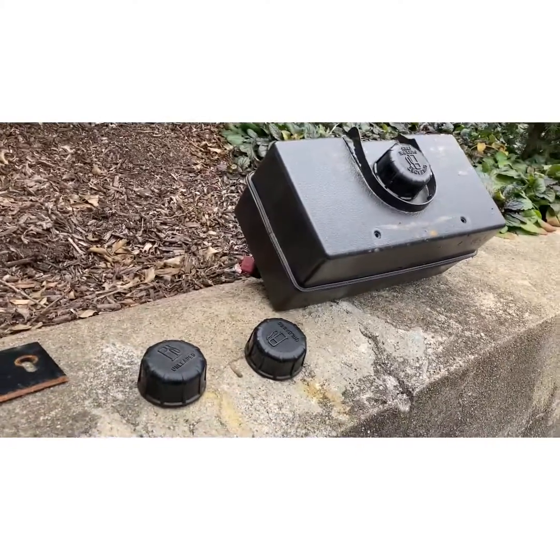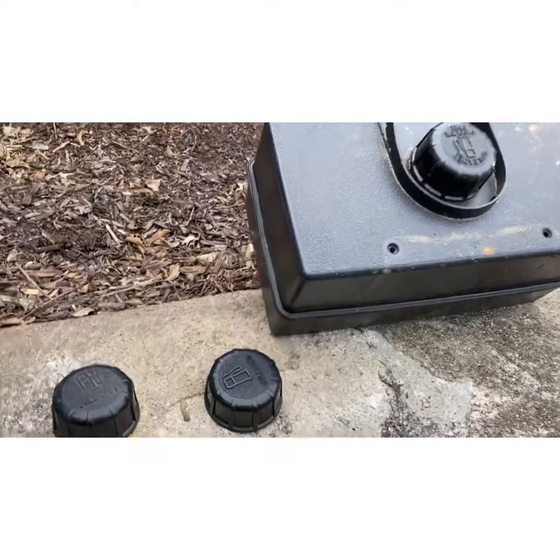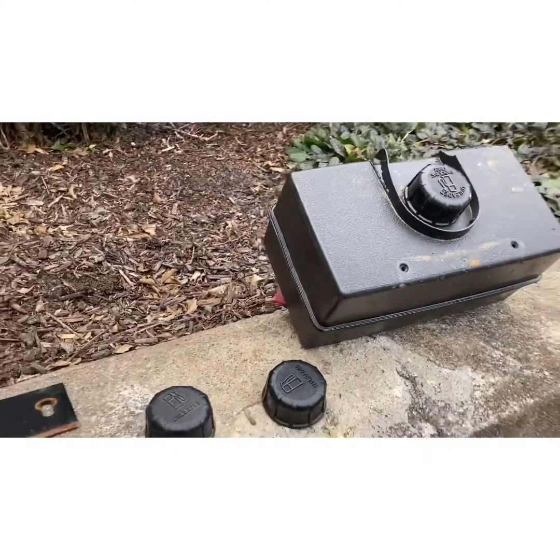A lot of people say, I turn the snowblower on, or I turn the chipper on, or leaf blower, and after about a minute or two, it just dies.